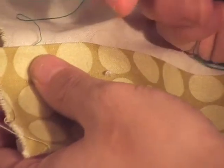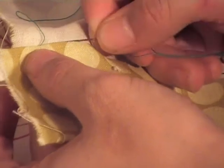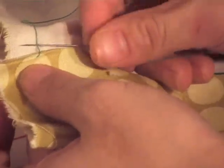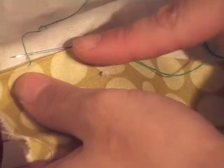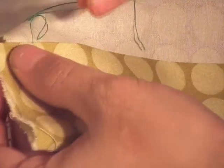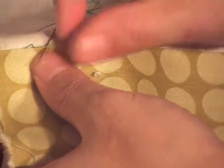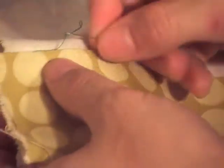I've got one hand underneath and the needle in my right hand. I'm going to skip over about a quarter of an inch and pick up — as you can see on that white fabric — just one tiny little thread, or you can pick up one or two. Then I'm going to run the needle in this direction, and pick up one or two little tiny threads in the green.